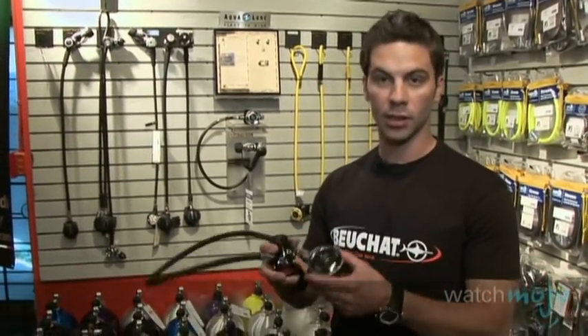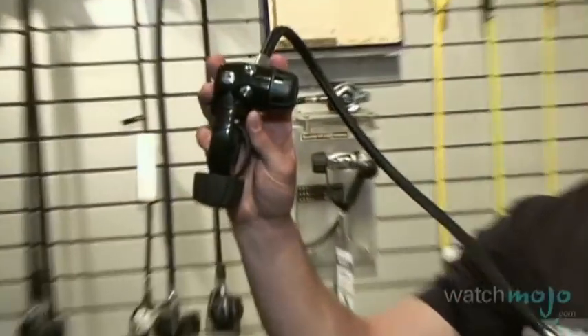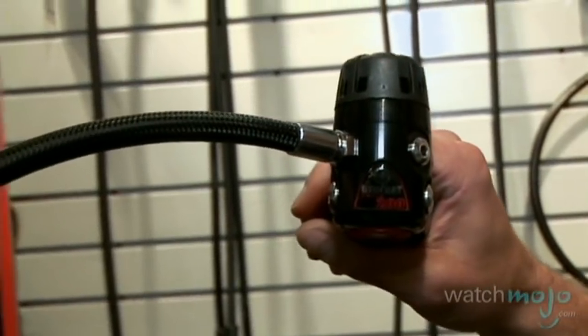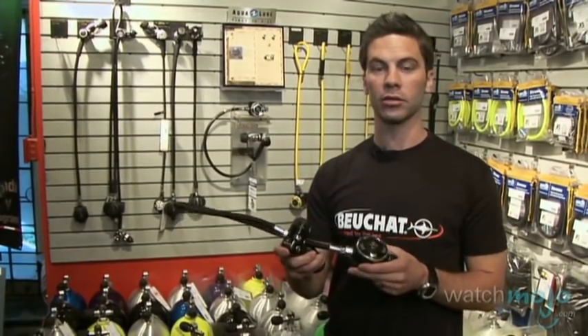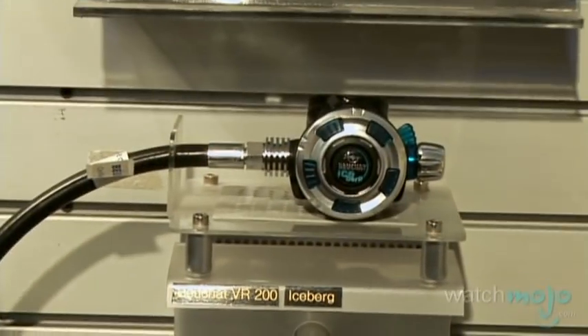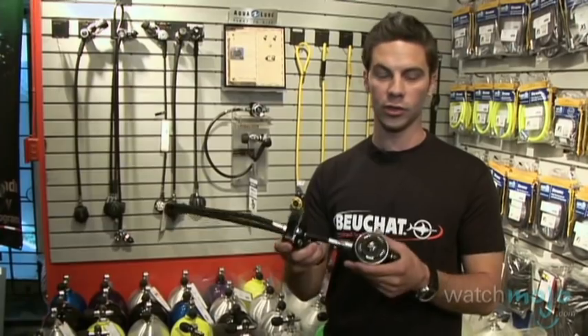Perhaps the most specialized and important piece of equipment in scuba is the scuba regulator. The scuba regulator consists of a first stage and a second stage. Its purpose is to take high-pressure air from a cylinder to ambient pressure in the diver's mouth. Typically, divers also carry a secondary regulator called an octopus, which is a standard piece of equipment used in case of emergency. When buying a regulator, divers should take into consideration where they'll be diving, the type of diving they're going to be doing, and consult their local dive expert to make sure they pick a regulator that suits their needs.